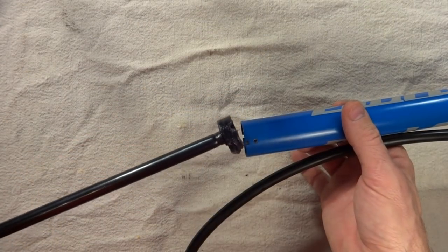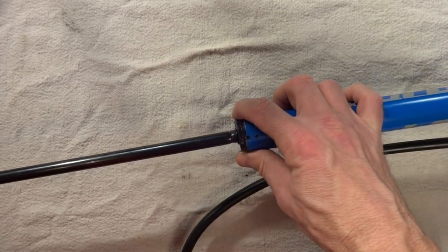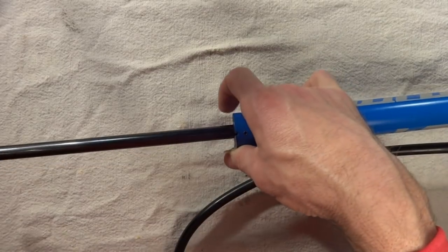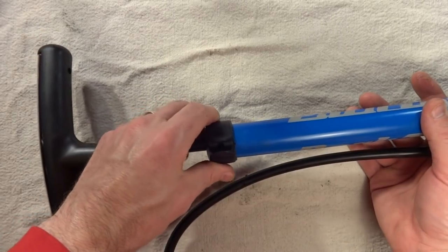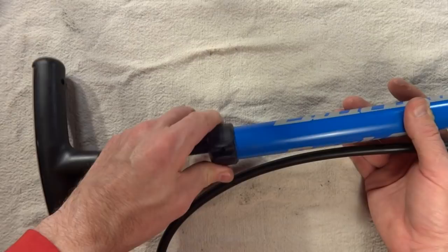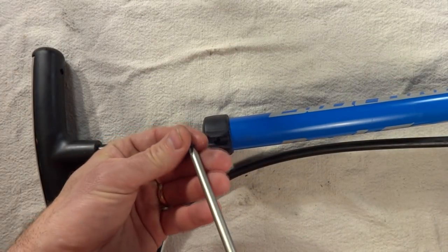Then just take the plunger and slide it into the pump body. You might need to help the gasket get in there so it doesn't get pinched. Slide it in, line up the holes on the cover with the holes in the pump body, then reinstall the Phillips screws.